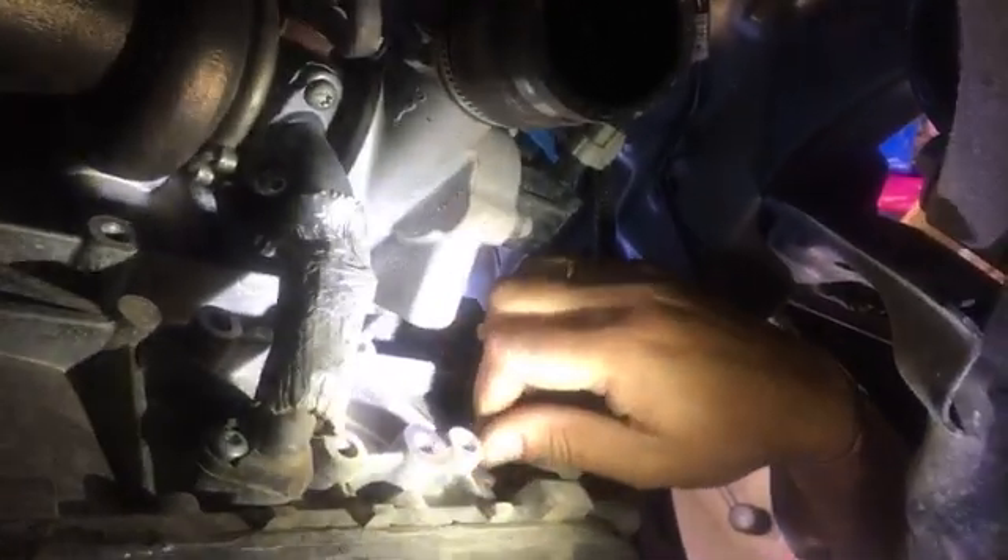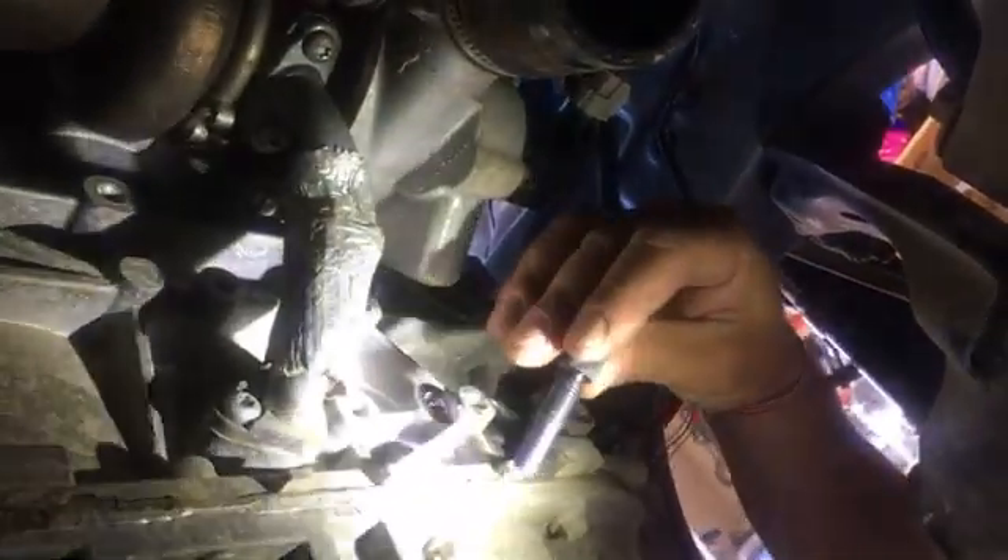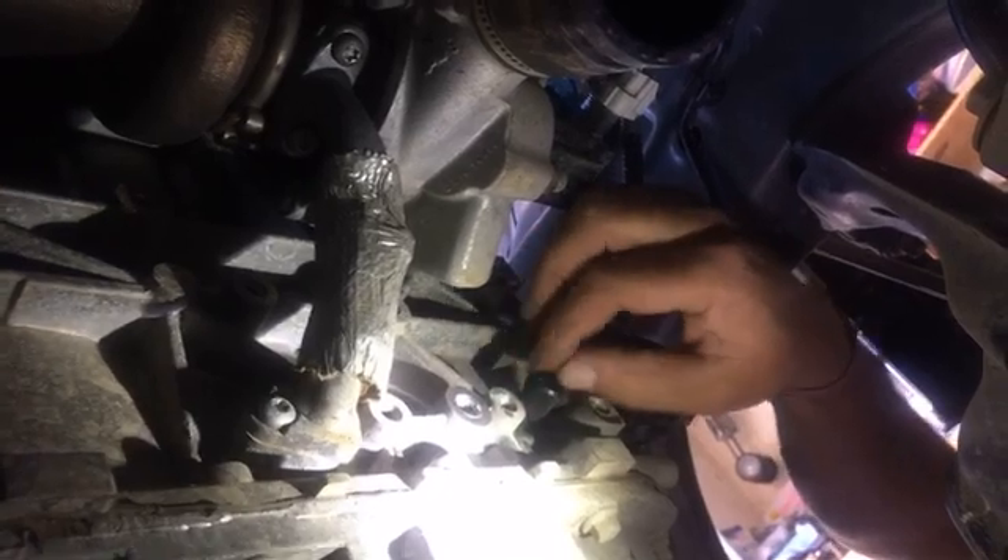Okay, right there — there is one bolt, this bolt right here, that we'll need to remove. This one takes a 10 millimeter socket. Go ahead and pull it out. Now in place of that bolt we're going to install our TDC pin — it screws in the same way. You can see that's where the drive shaft normally sits, and that's why you have to remove it, so you can access that area and install your pin.